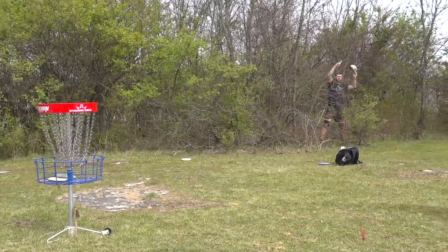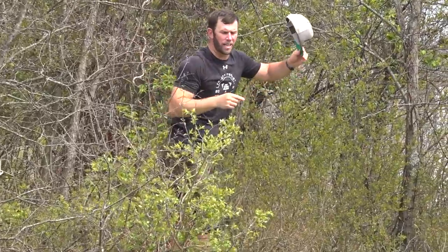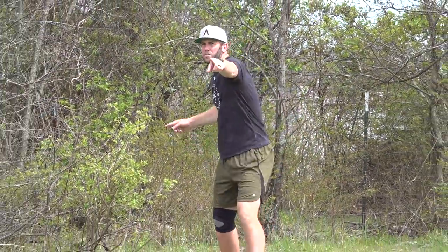Thanks for watching — make sure you check out the back nine on Ezra's channel. That's it for the MCO, baby. Keep slinging those discs!